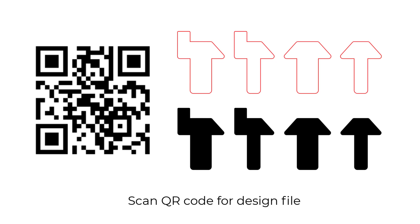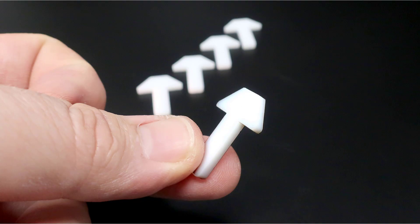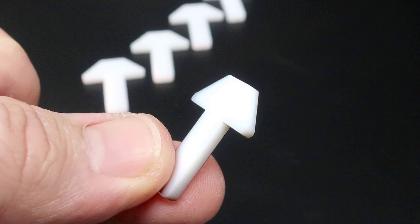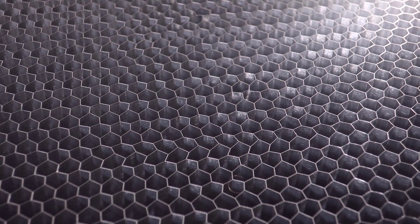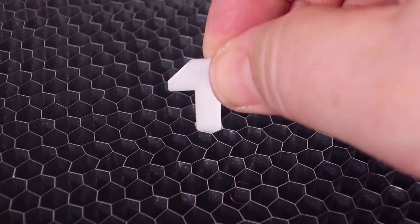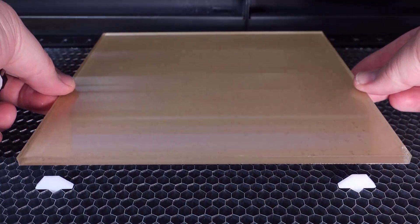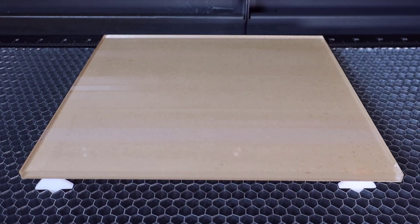Scan this QR code for the design files. Use thin 1/8 inch or 3mm materials like this for small honeycomb grid style tables. After they are cut, they can easily be placed anywhere into the table openings to provide a stable pin, and when multiple of them are placed, a sheet of material can be placed on top to be laser cut.